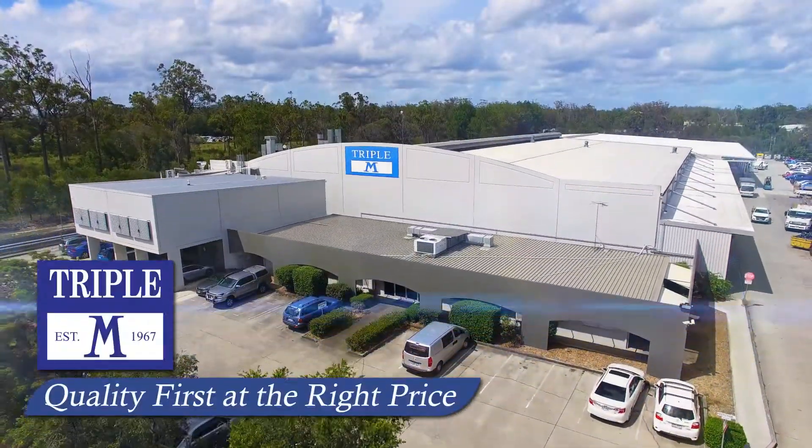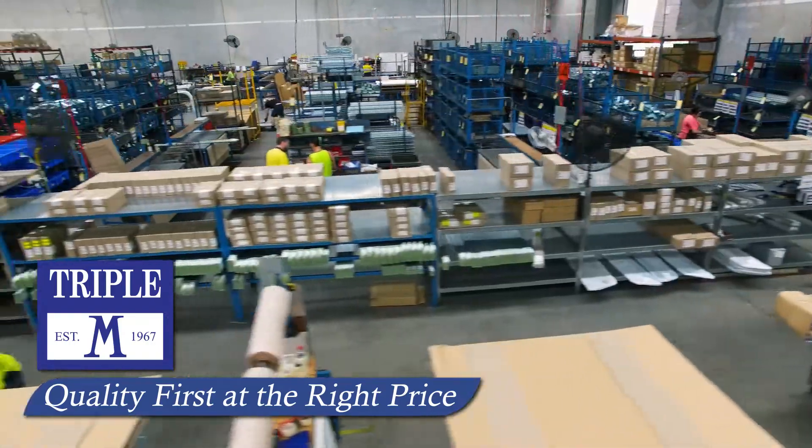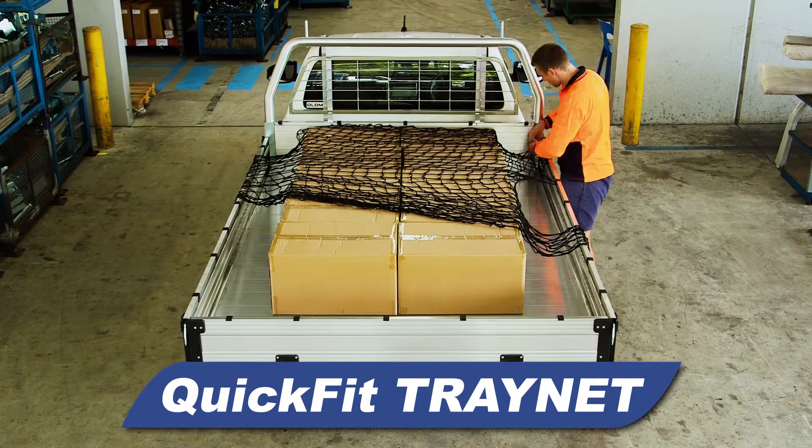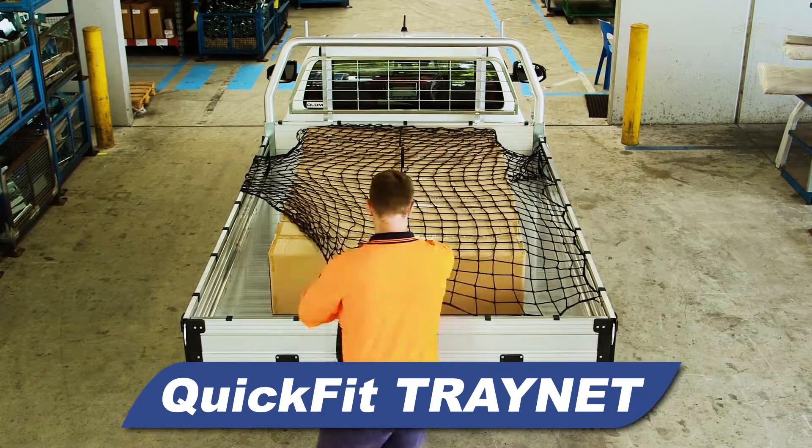Australia's most trusted and proven manufacturer, with almost half a million tray bodies sold, now offers a sturdy, functional and affordable cargo net to those who rely on the tools of the trade.